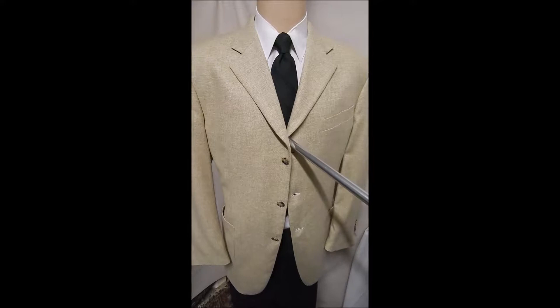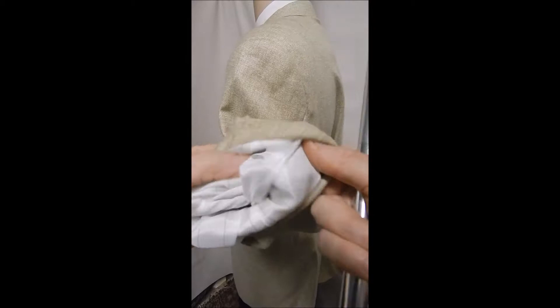This is a light creamy beige wool by Marzotto. It's a three-button front, has open patch pockets, and you see here it's got the four-button sleeves.